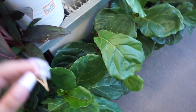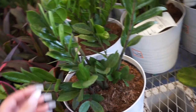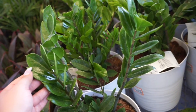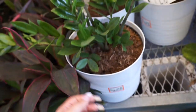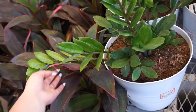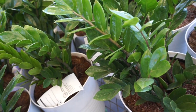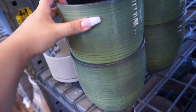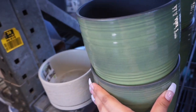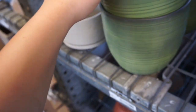They have some little fiddle leaf figs with huge leaves, and then they also have these big pots of ZZ plants. How cool would it be to have a raven ZZ in a pot like this — that's the goal, that's what I want mine to look like. And look at this cute pot — it's a green color but there's no drainage hole, for $12.97.